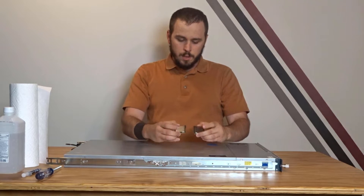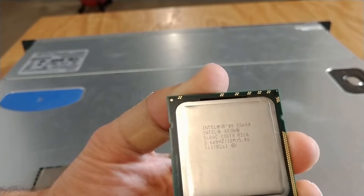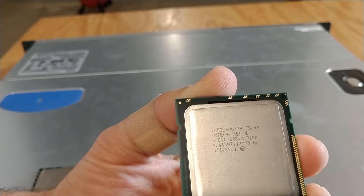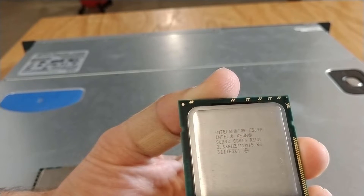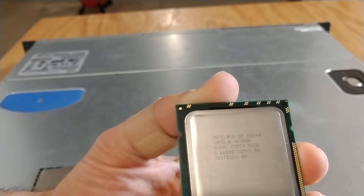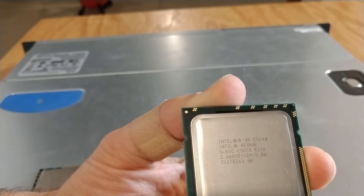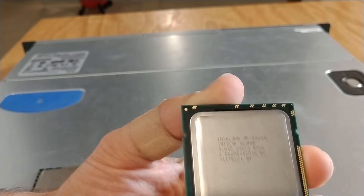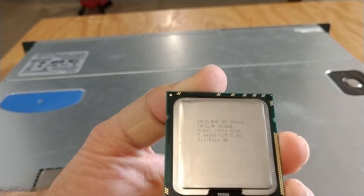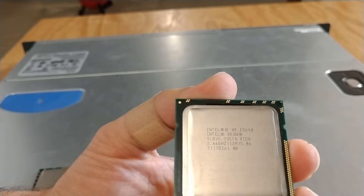These guys right here are the CPUs I'm going to upgrade to. They are Intel E5640 CPUs — also quad core, built with hyper-threading, and a base clock of 2.66 gigahertz, which is higher than the boost clock of the previous CPUs in here. The ones in here are I believe E5506s. You can look those up and see there's a huge performance difference — I'm getting double the threads and a pretty significant clock speed boost.